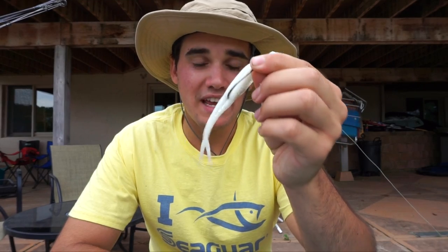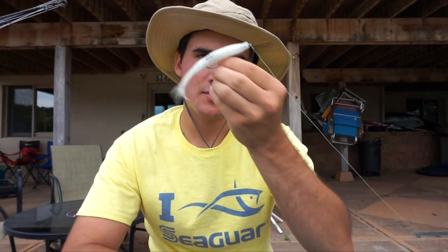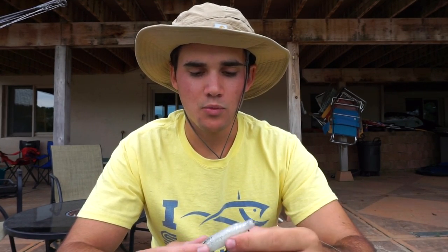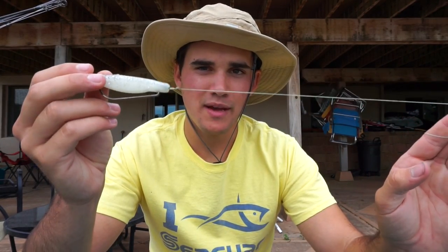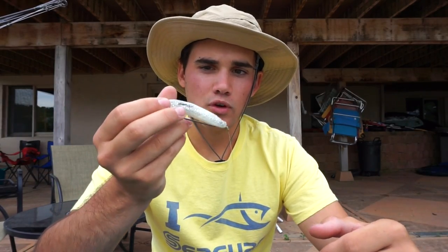I used a Zoom Super Fluke with a five, heavy gauge wire round bend hook, which seems absurd for fluke fishing. But with fluke fishing it's very technical with the way it floats. I used a heavy gauge wire because it's a heavier hook, which means it has a faster fall rate, which sometimes can get a better reaction bite. I don't like using EWGs, but you could definitely use one — I just have more confidence in a round bend. The line I was using was 15-pound Seaguar SmackDown braid, straight braid, no fluorocarbon leaders.